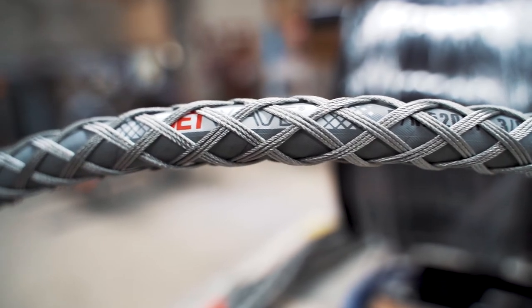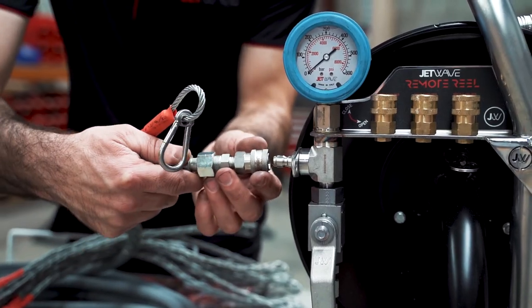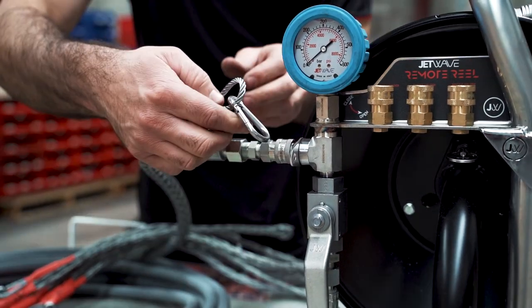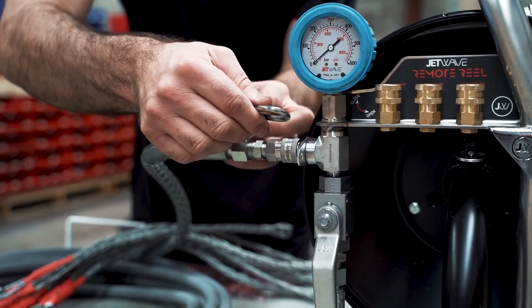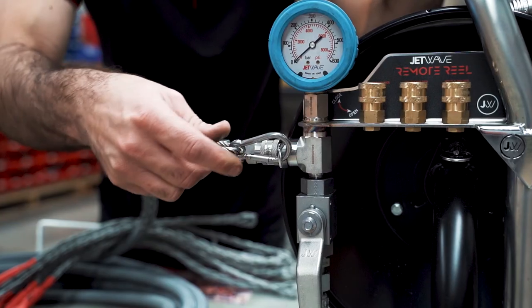Steel woven with a stainless steel heavy-duty carabiner, this assists operators in the unlikely event of a hose end failure to prevent the hose from whipping or injuring the operator.